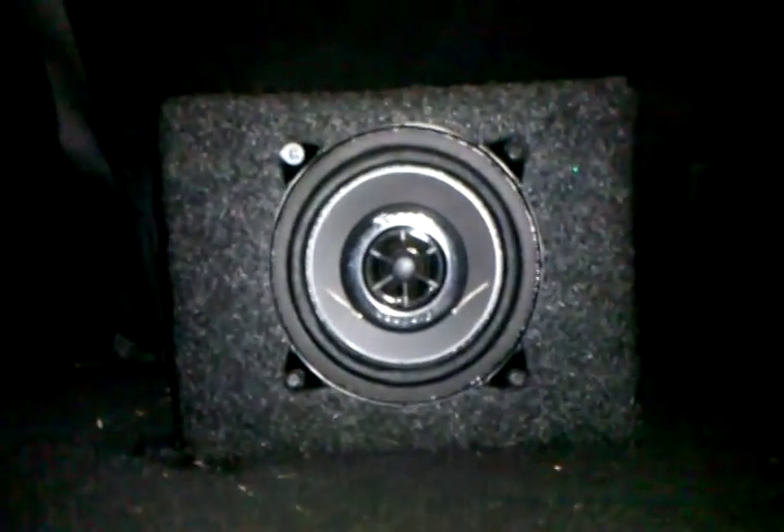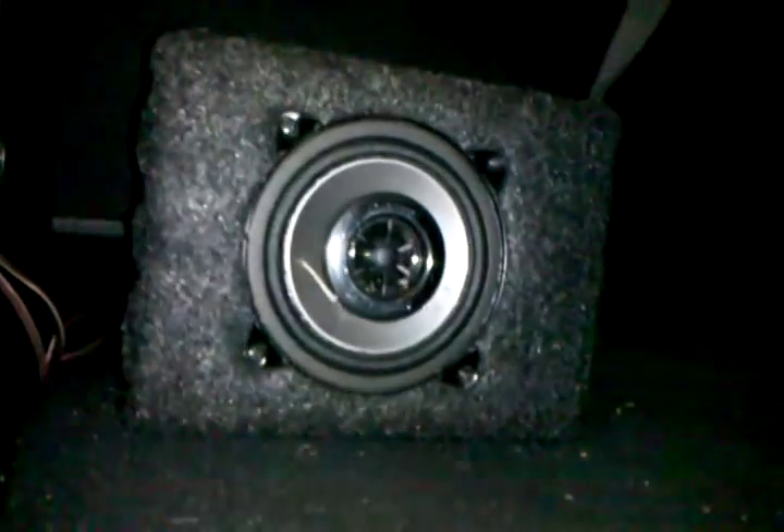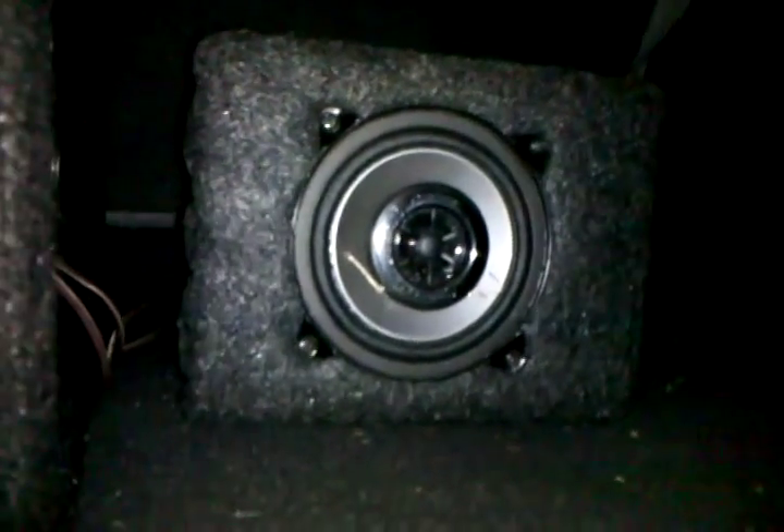I've got some little 4 inch Pioneers that I made a box for. I've been using them in my room; I'm gonna get two more. Those are wired to the head unit so I can have some more sound in the back. Here's my amp — it's wired really badly right now because it's just temporary until I make a box for all of it.